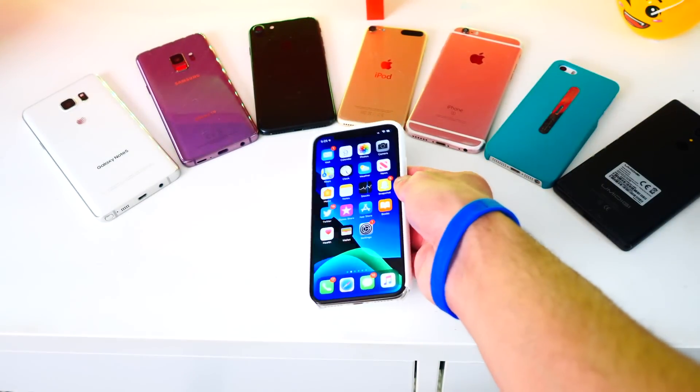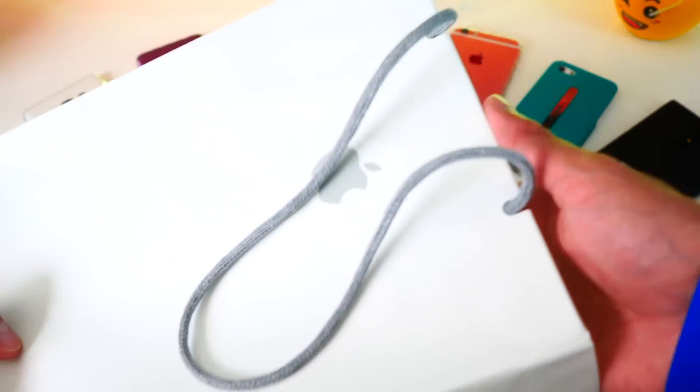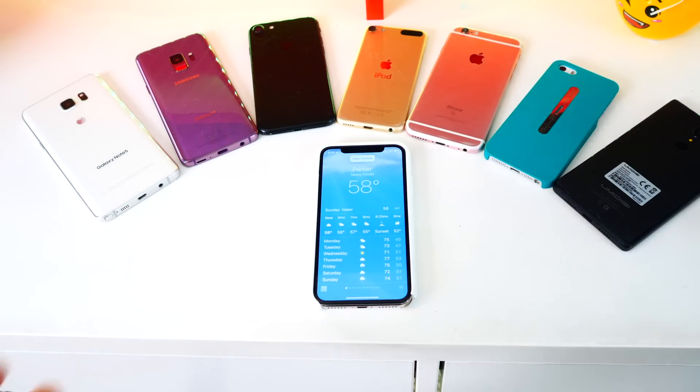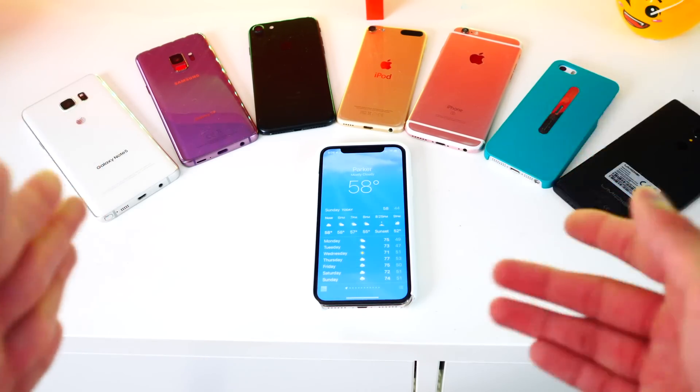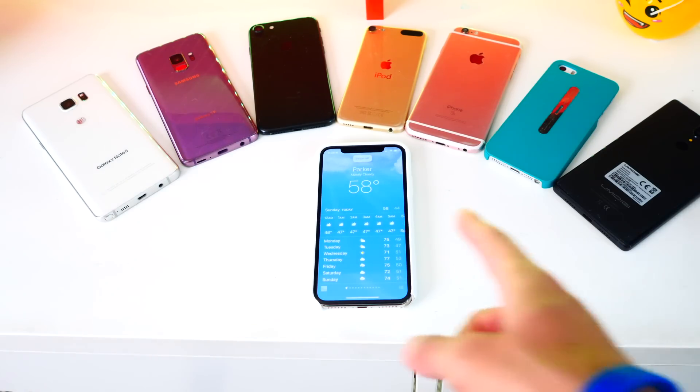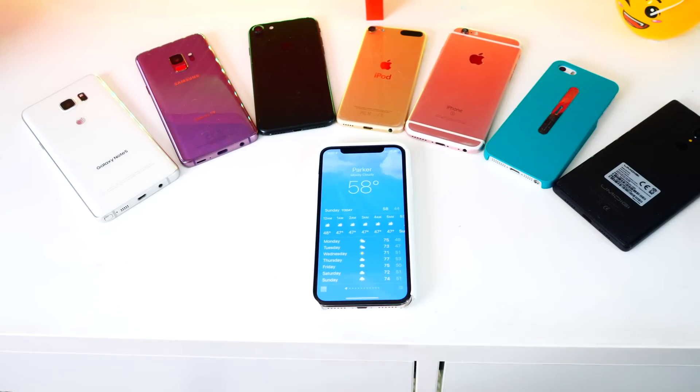I'm going to set my iPhone down on the table. I'm eating some popcorn out of an Apple bag and I want to use my phone. So here's how I do it — Open Weather. Look at that, it works so well. I was surprised by how well this actually works. So watch this: Swipe right. Swipe left. And you can see it scroll right there. Now to go to my home screen, all I say is: Go home.